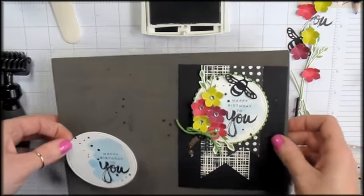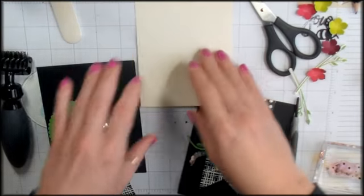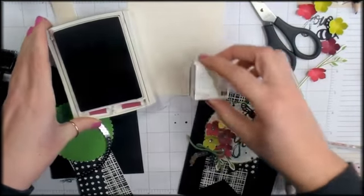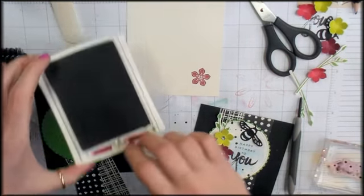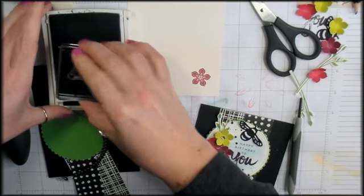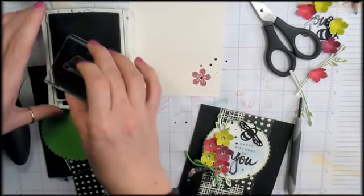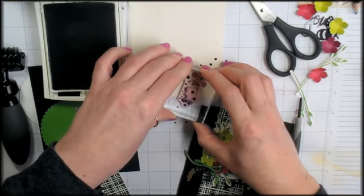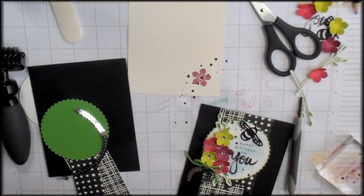Sentiment is done. I want to give the inside of the card something a little special, so I'm bringing back my Berry Burst ink pad and the flower stamp. I'll stamp it in the bottom right corner of the Very Vanilla liner piece. Then with Basic Black and the spatter image, I'll use just the largest spatter spot, stamp it off once in the center of the flower stamp, rotate a little, and stamp off again — leaving most of the vanilla area open for writing a message.